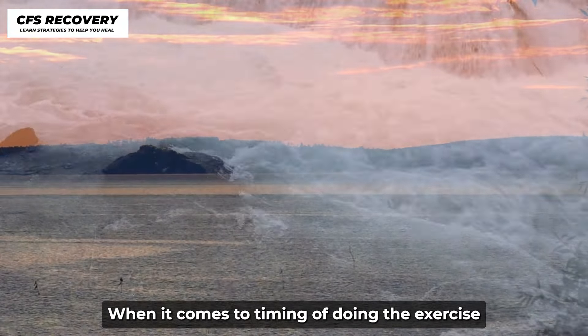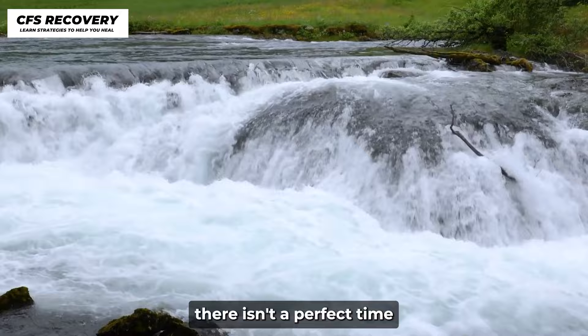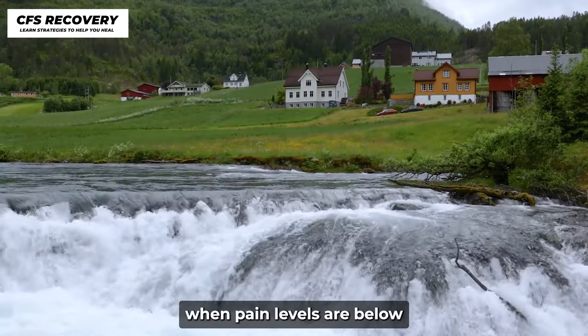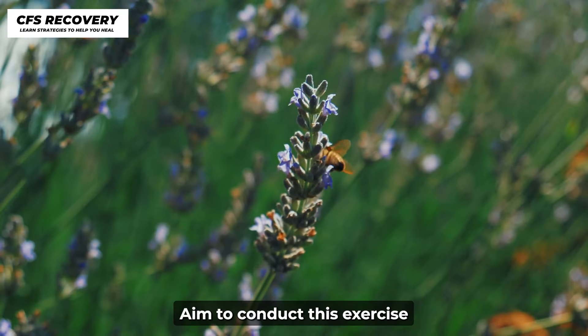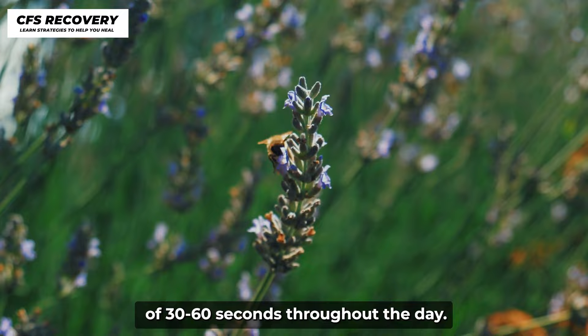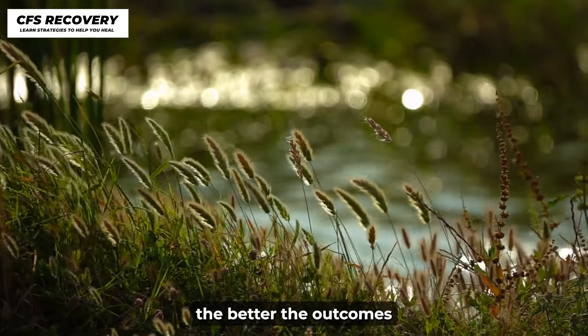When it comes to timing of doing the exercise, there isn't a perfect time. However, it's ideal to perform the exercise when pain levels are below 7 or 8 on a scale of 1 to 10. Aim to conduct this exercise broken up into small chunks of 30 to 60 seconds throughout the day. The more you practice, the better the outcomes.